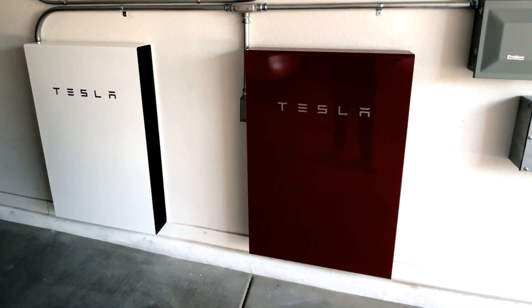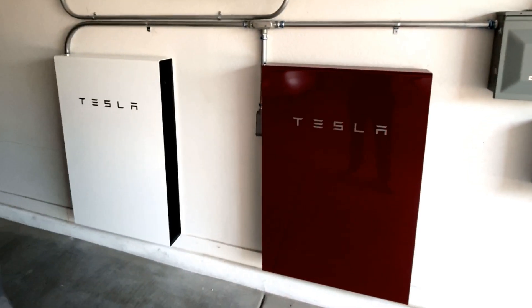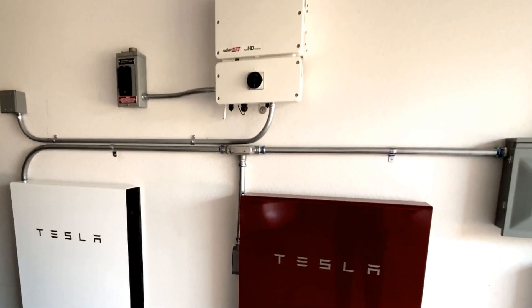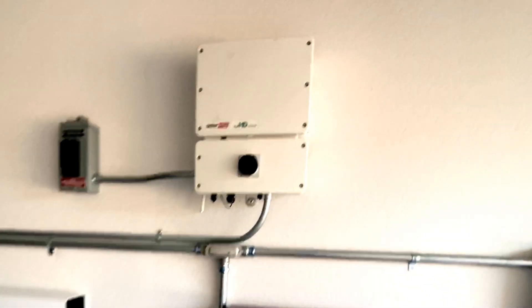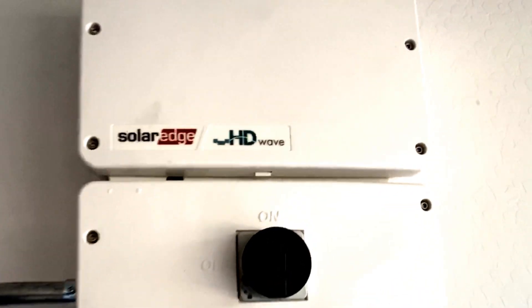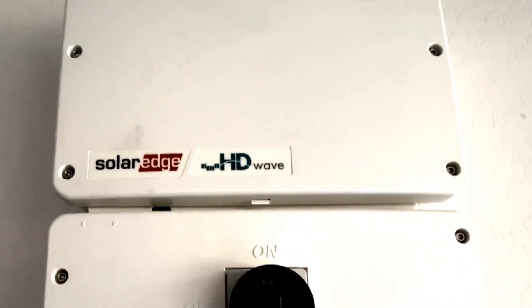In this video we're going to talk about how we installed this SolarEdge inverter HD Wave 7600 without an LED screen — the newest model — inside our garage. I'm also going to go over some Powerwall tips that will help you with charging your batteries if you're on a time-of-use or demand management plan.